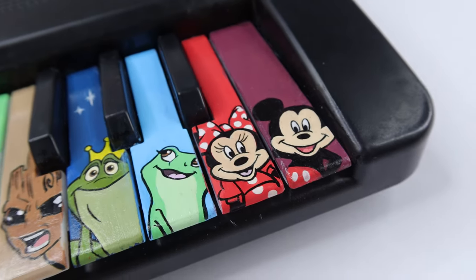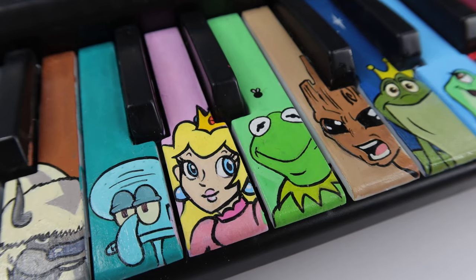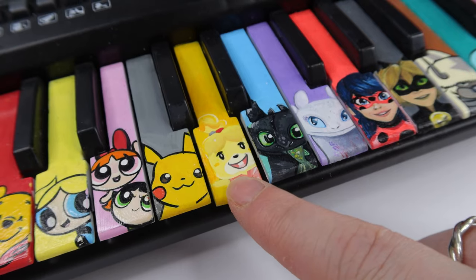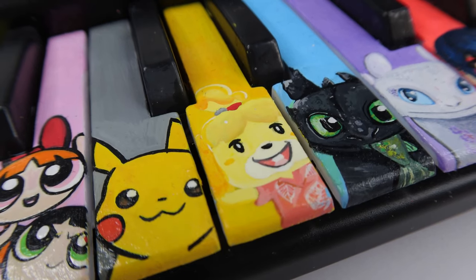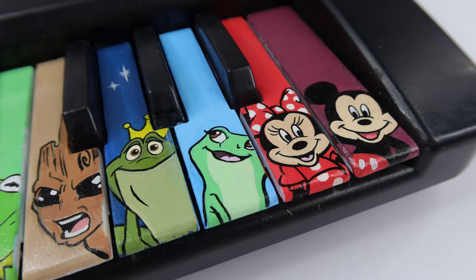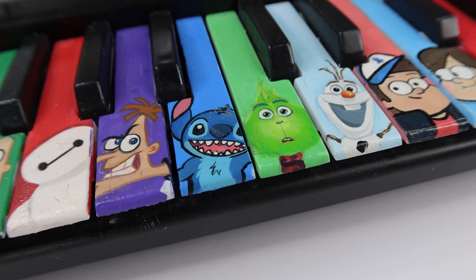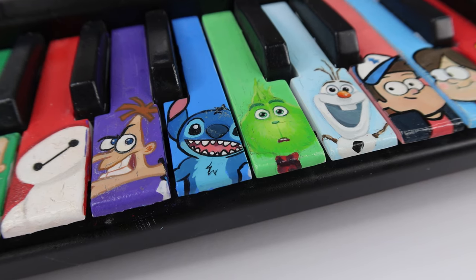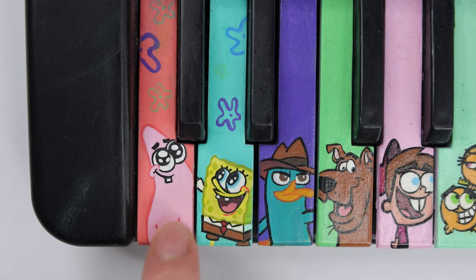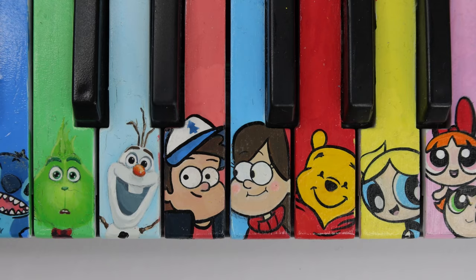Princess Peach and Kermit the Frog are definitely in my top five — I think they turned out so cute. By that point I had a lot of practice, so my technique was better. One of my other favorites is Isabelle from Animal Crossing — I just love her shading so much and the details make her look just like her. I also love Prince Naveen, Princess Tiana, Minnie, and Mickey. I love Stitch and The Grinch too — the shading on The Grinch looks so realistic. I also love Phineas and Ferb and SpongeBob and Patrick, and I love Mabel and Dipper, though I think I'm biased because I just love those guys.